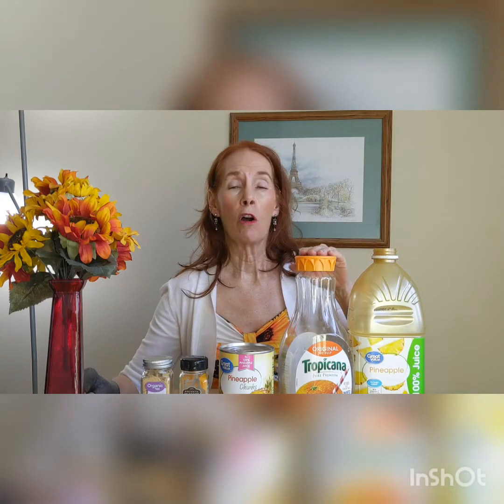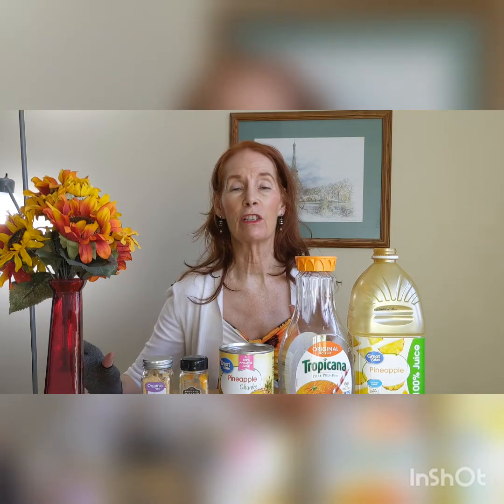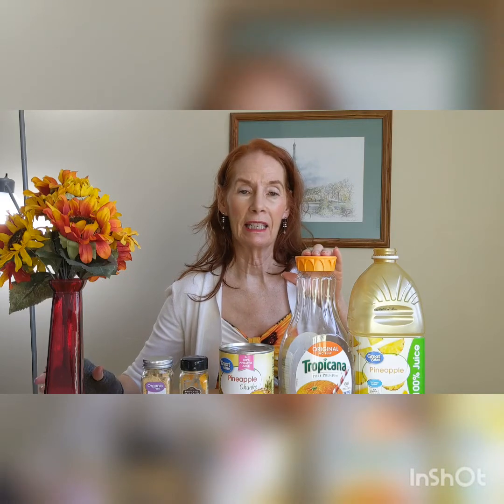Orange juice has vitamins C, A, and E, and these things help take the inflammation down — the pain, the soreness, the swelling. Vitamin C from orange juice takes that down.